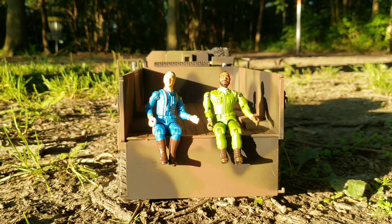This is Brent from Adventure Time RC. I'd just like to say thanks for watching. If you like what you saw, like, share, and subscribe. You have a great day. Bye.